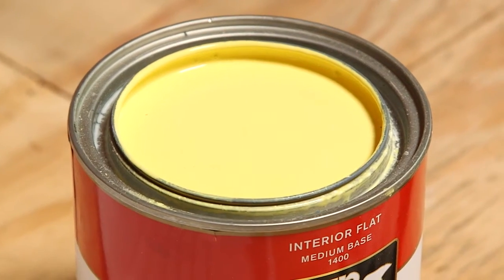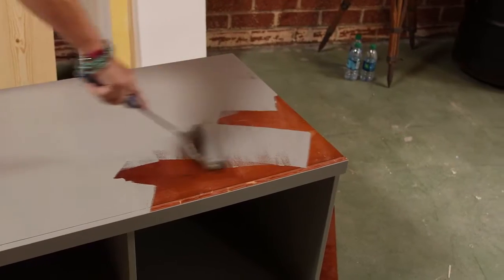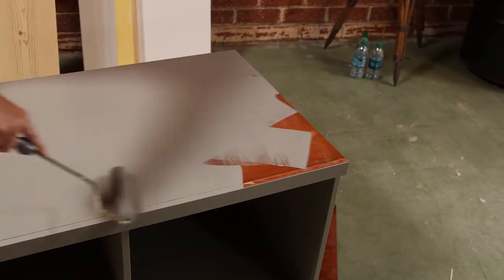When repurposing a piece of furniture, it's really important to know what types of paint to use. There's oil-based paint and latex paint. Latex paint is going to be the way to go with furniture pieces because it goes on smoother and it dries very quickly.